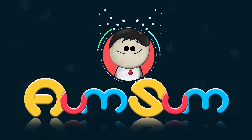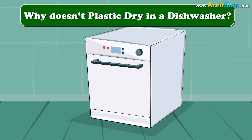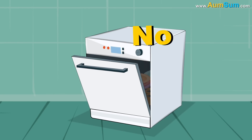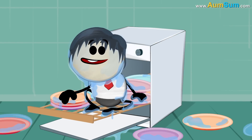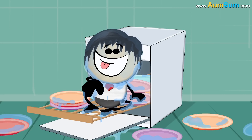It's AumSum Time. Why doesn't plastic dry in a dishwasher? No idea. AumSum definitely gets dry in a dishwasher. Oh AumSum.